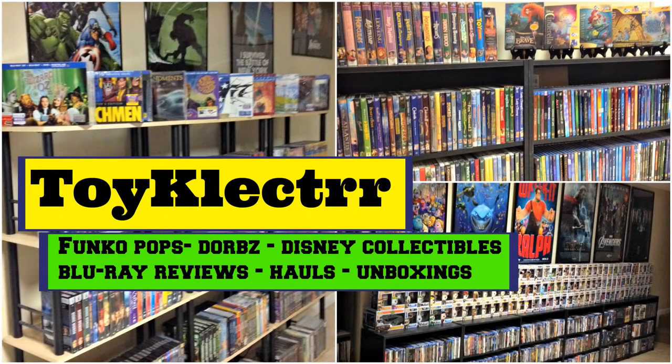Hey, Tony here. Today I'm doing an unboxing from the Disney Movie Club, so stay tuned. When I got home I had this large box waiting on me — it's heavy, it's a lot larger than I thought it was going to be, but I do have an idea what's on the inside. Let me go ahead and open it up and show you what's in.